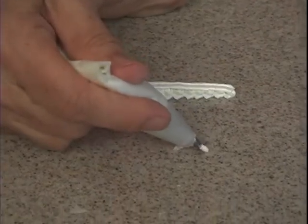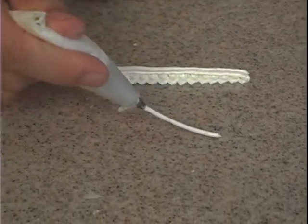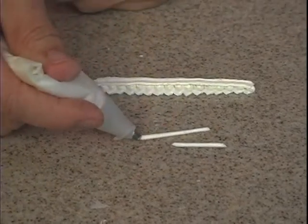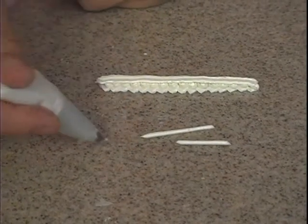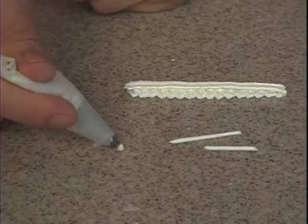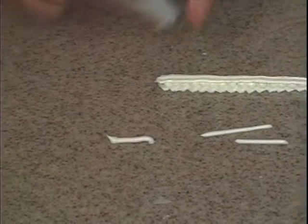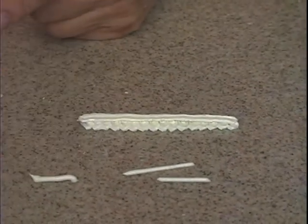With the number 4, you want to touch it and lift, then come down, stop, and pull away. You don't want a bulb at the start and a bulb at the end. You want to just stop the pressure when you lay it down and pull it away.